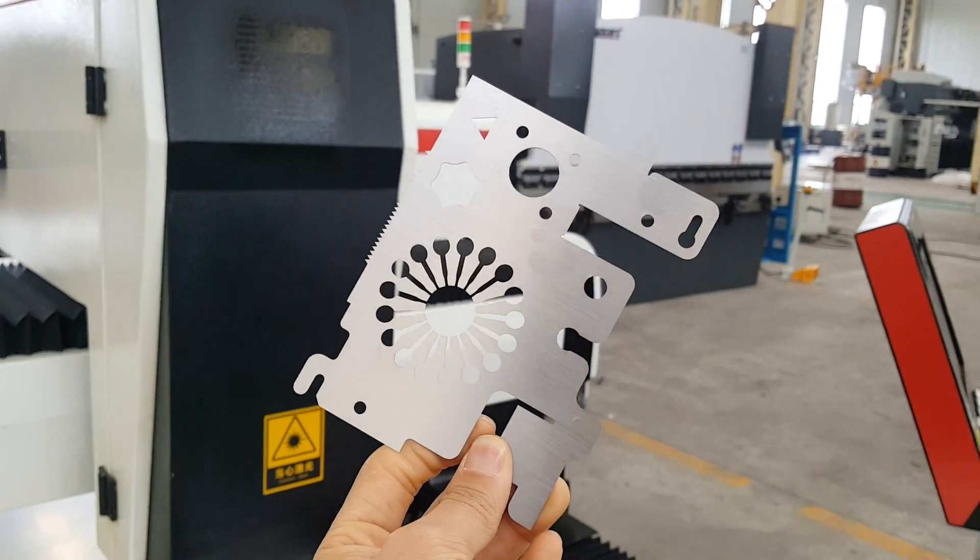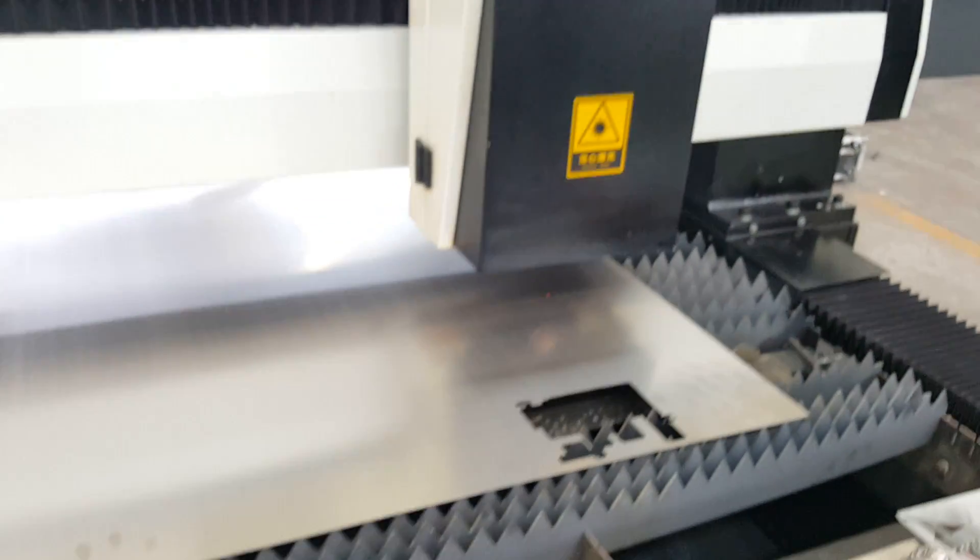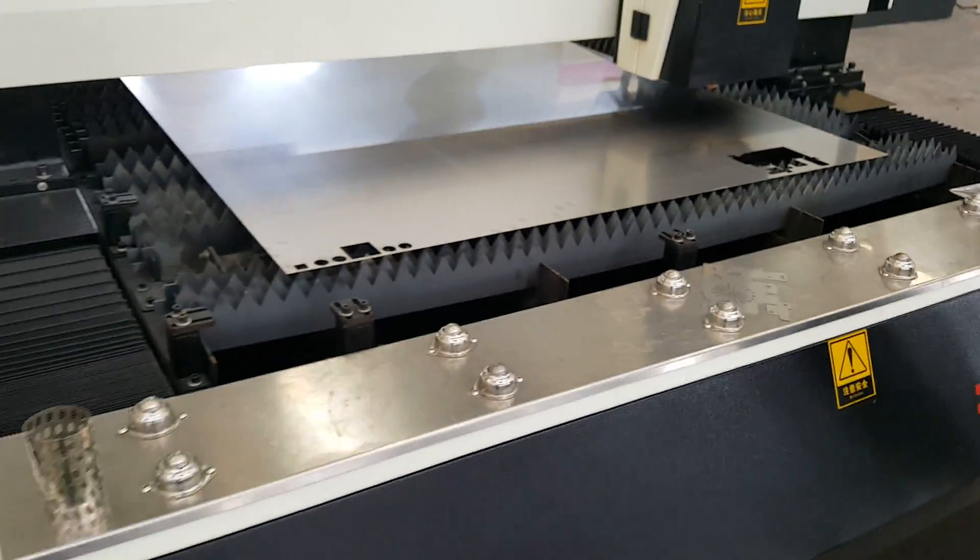The second test is the tube cutting. So we move here to demonstrate that section of the machine.